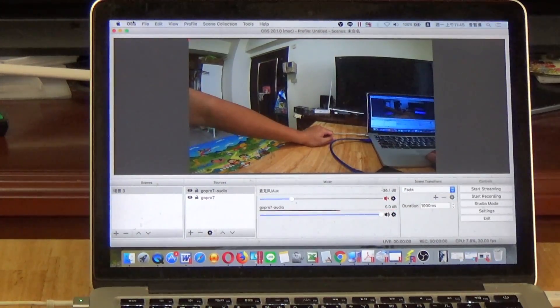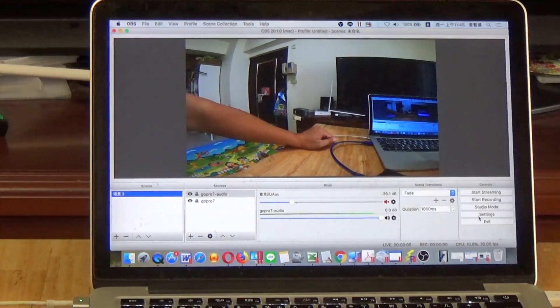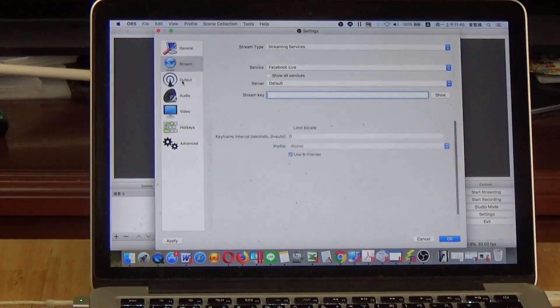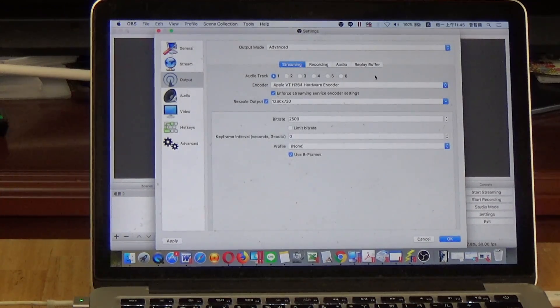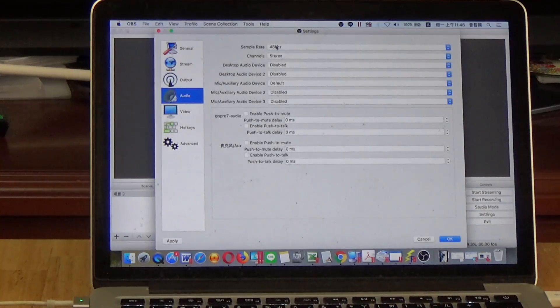This is important: quit OBS and reopen it. Now set up the stream settings for Facebook Live — enter the stream key. For output, please use the Apple hardware encoder, NVENC hardware encoder, or QuickSync hardware encoder. Set the resolution to HD and audio to 48kHz.